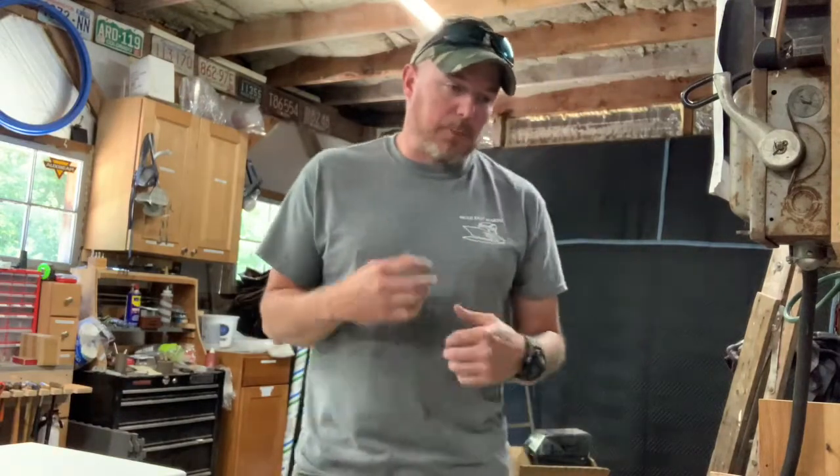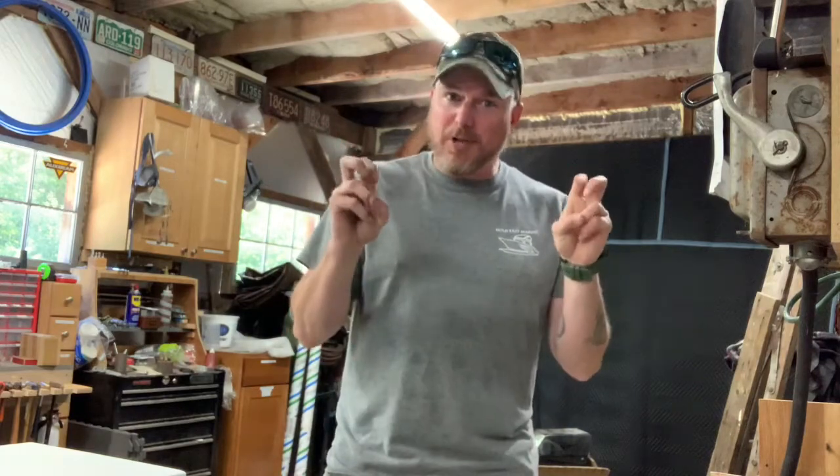Today we're going to be doing another series — rebuilding, or making better, the transom of this red, kind of 70s swoopy style boat. Don't even know what the hell it is. We're going to be redoing the transom, and I'm going to take some time and show you what we've already done. Then today we're going to fill in some pretty big holes. So that's coming right up.